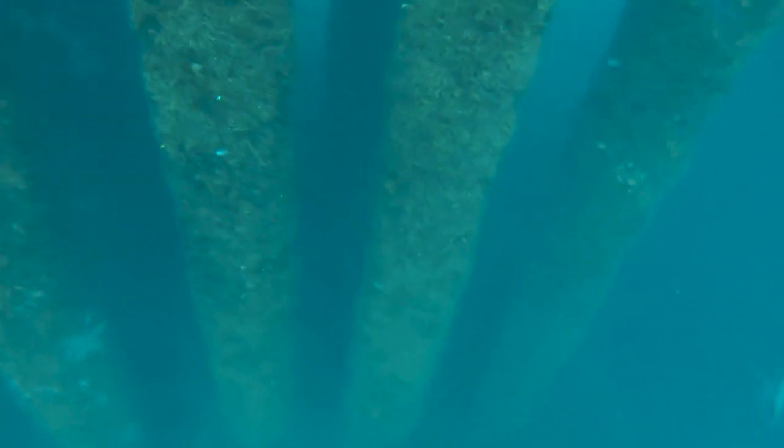Also, the currents can be pretty crazy. This is a big blue water dive. Essentially, this is a floating reef in the middle of the ocean, so you just have to take all these things into consideration.